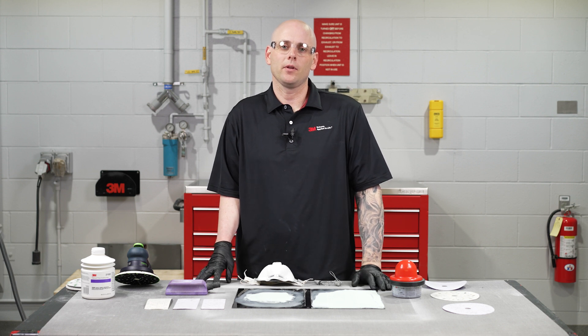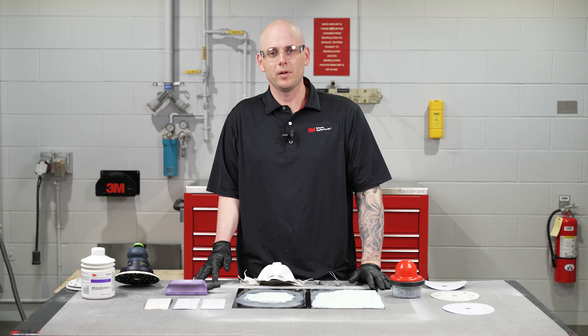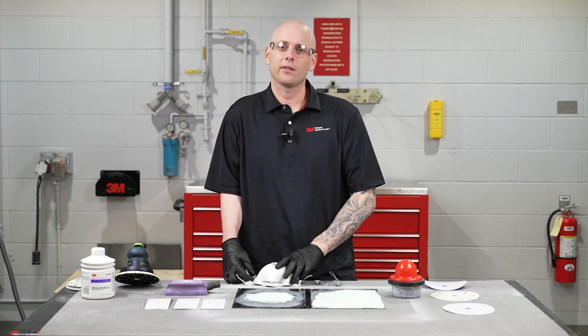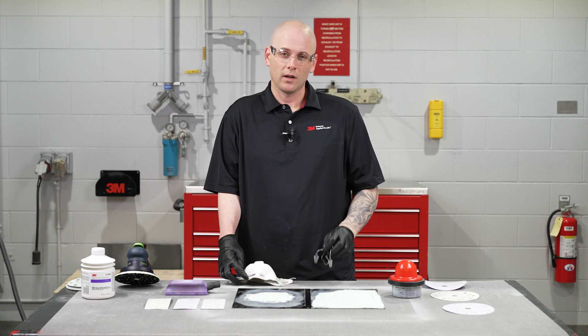Before we begin, I just want to cover a couple of things. The first thing is we want to make sure we're always wearing the appropriate PPE. In this video, I'll be wearing nitrile gloves, safety glasses, a particulate respirator, and hearing protection. The second thing is that this video is intended for professional use, for technicians out there in the body shops. For any more information on warranty and safety, be sure to check the link in the description below.